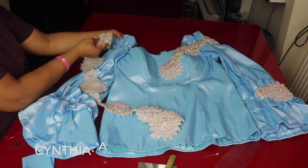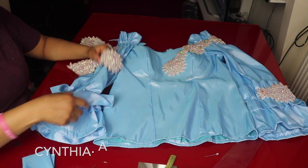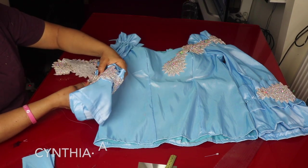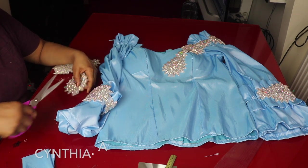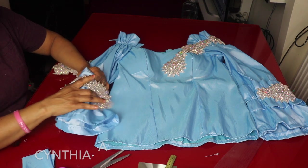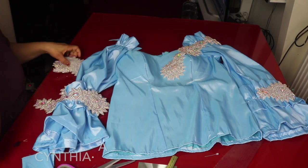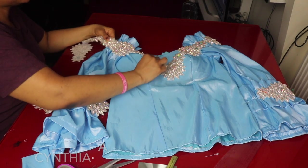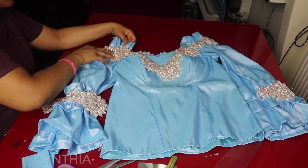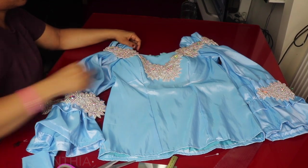I'm going to cut out some parts of this design fabric. I'll place it here, cut one piece for the sleeve, and use it to cover the place where I added the elastic. I'll cut out about one or two pieces. I'll also use this to design and take it to the back side. I'll be using a needle to stitch it to the blouse.